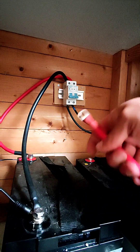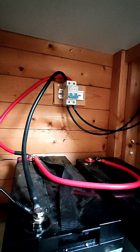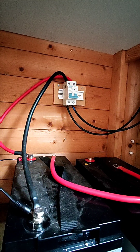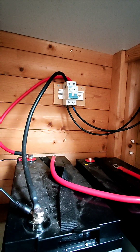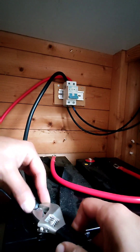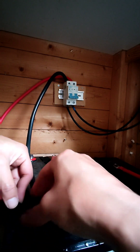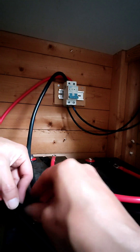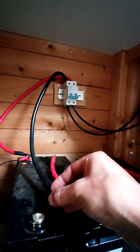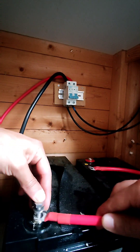For a series connection it's going to be your positive terminal to a negative terminal. Let me do that here — it's a little tight area. This might create a spark, so usually you want to start with the negative side, but since we're doing a negative and a positive side it doesn't really matter.